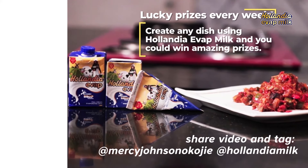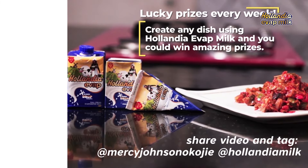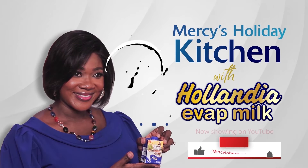You stand the chance to win loads of exciting prizes from Hollandia Milk this Christmas. All you have to do is recreate a meal in this series, share it, and tag at Messie-Joy Timo Koji and at Hollandia Milk on social media. Merry Christmas!